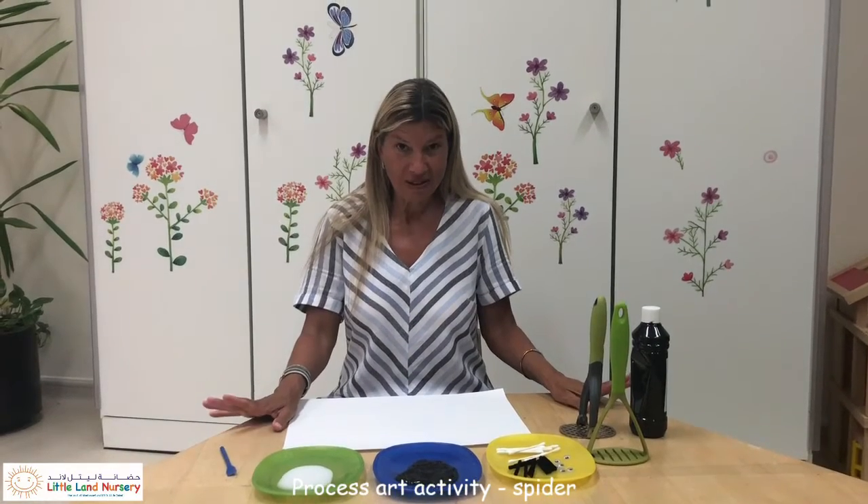Hi Daisies! Today we're going to be doing nursery rhymes and my nursery rhyme today is Incy Wincy Spider. That's a really popular one in our class and it goes like this.